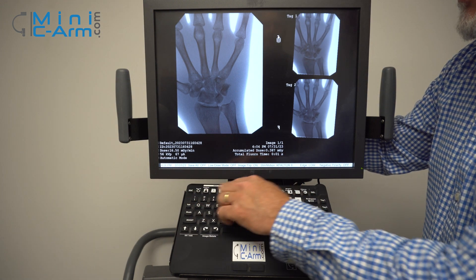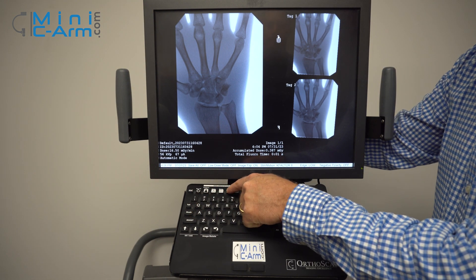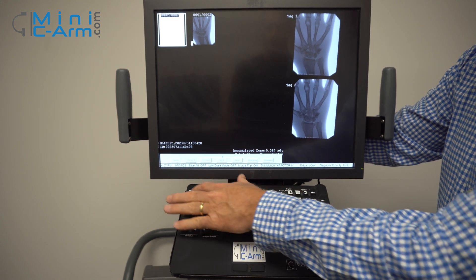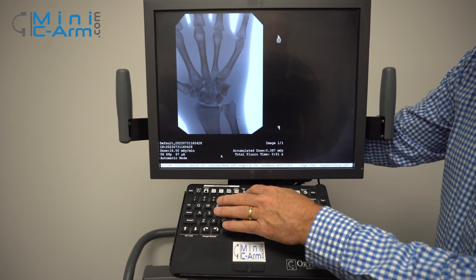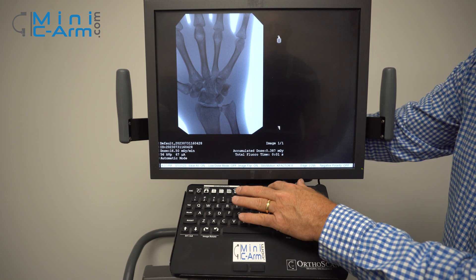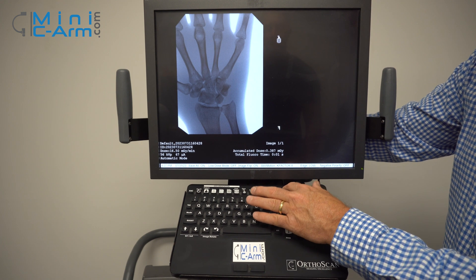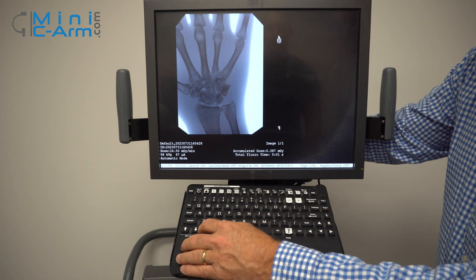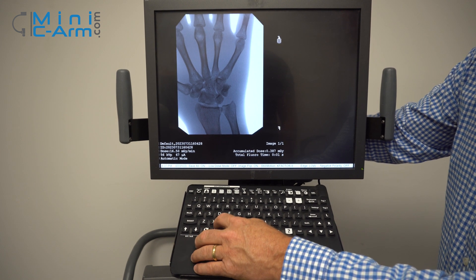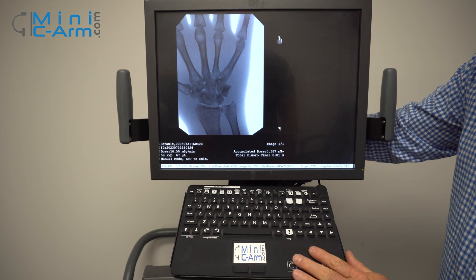All the keyboard functions are right up here at the top. You can do your cine record, press your case review button, press escape, save all, and do your still motion from here. You're in a gate. You can flip the image, zoom, and also rotate your image from these buttons.